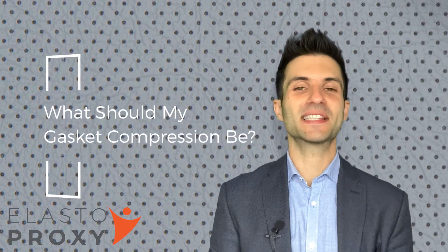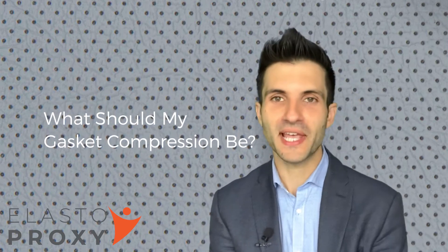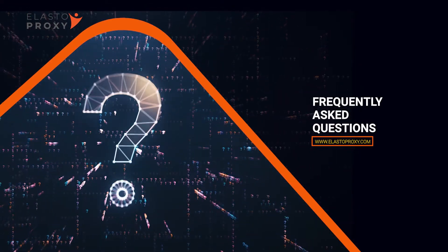Hey, it's Rob here from Elastoproxy and today I'm going to talk about gasket compression percentages. This is important because a gasket that compresses too much or too little will not form a proper seal. Let me explain.